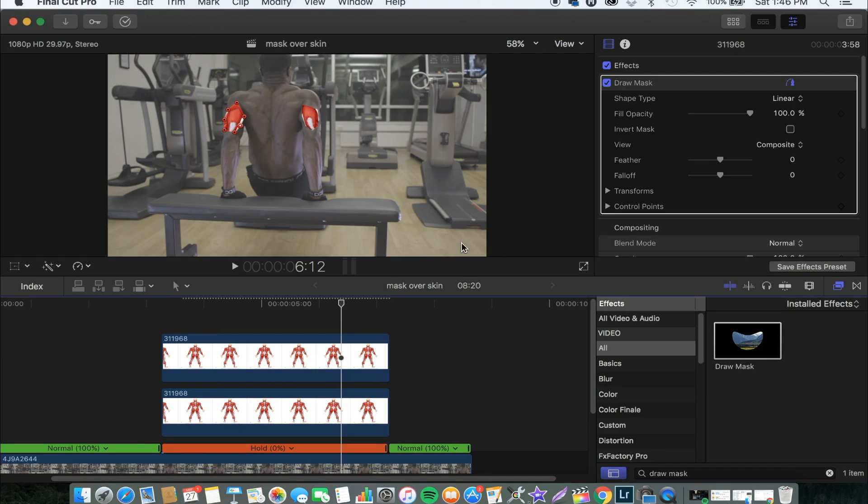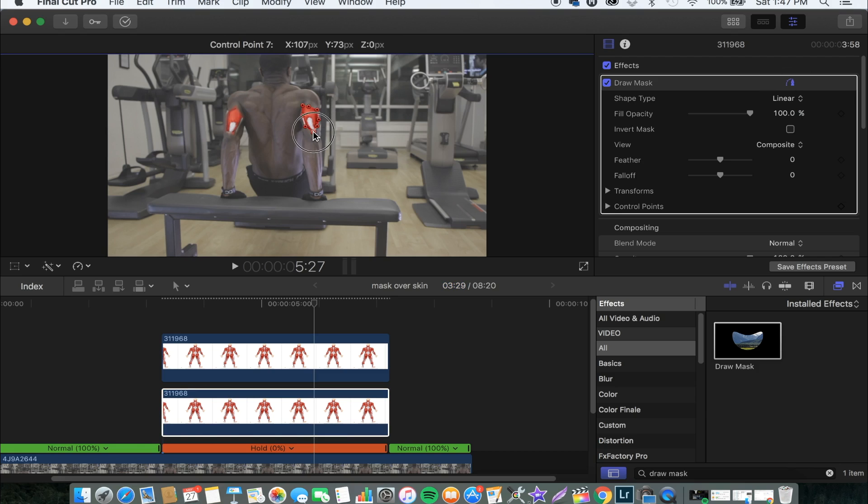Now we'll go back and look at how it looks. Now we'll go to the feather effect and work around it. Usually I go for negative 15, so I'll go for negative 15 and click the point a little bit. And now let's work on the second part — drop the feather to minus 15 and drag the point a little bit more.